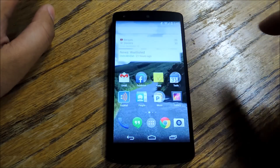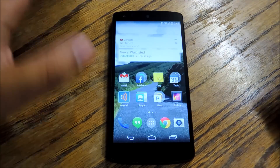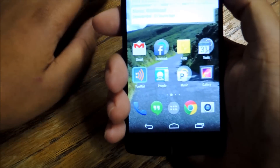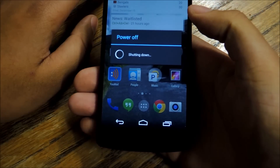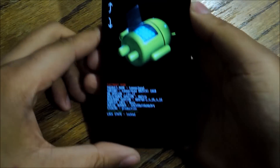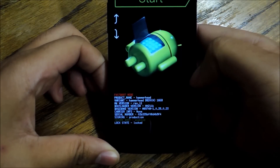Once you do that, you're going to be good to go. Now you're going to have to turn your phone off and turn it back on, making sure it's in the bootloader option menu. Power down the device, then hold in the volume down key while holding the power button. The phone's going to turn on and this is what you're going to see — the Android mascot open because we're ready to tinker.